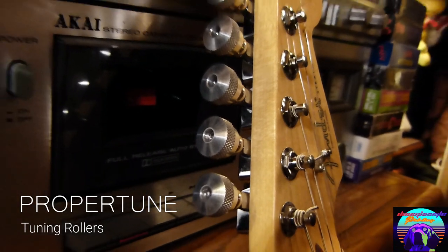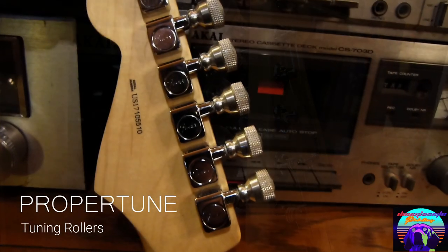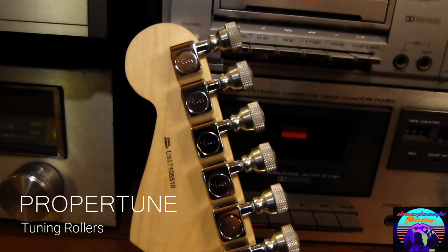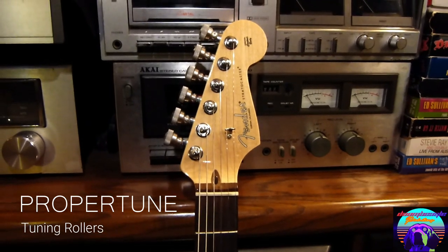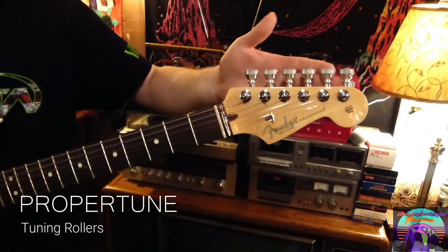They also make the process of restringing your guitar a lot faster because of the round shape of the tuning roller. I've had these tuning rollers on my Fender Stratocaster for about a year now and honestly I will never go back to the regular ones I had before. These ones just grip on your finger and they just look great too.